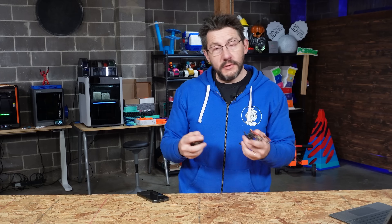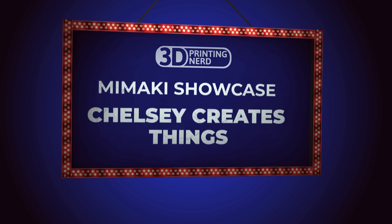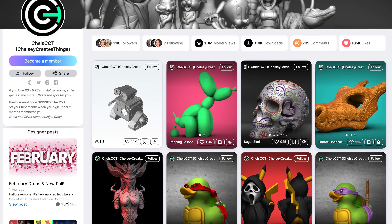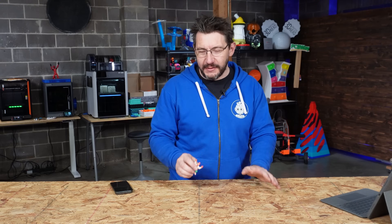And before we go on, I do want to ask you: do the prices surprise you? Or is this kind of what you considered models like this from the Mimaki would cost materials-wise? Either way, let me know down below. Next up, it's models from Chelsea — Chelsea Creates Things, CCT — a wonderful model designer and someone that puts out some incredible artwork in the 3D space.